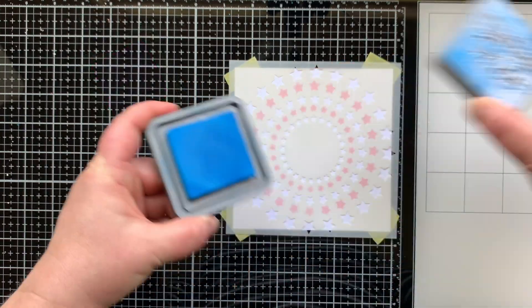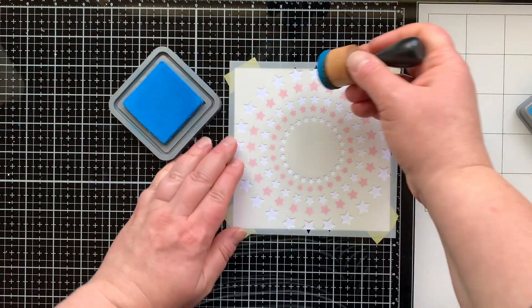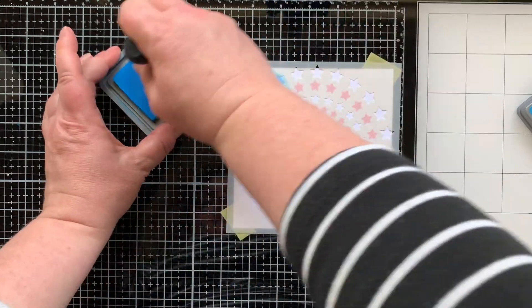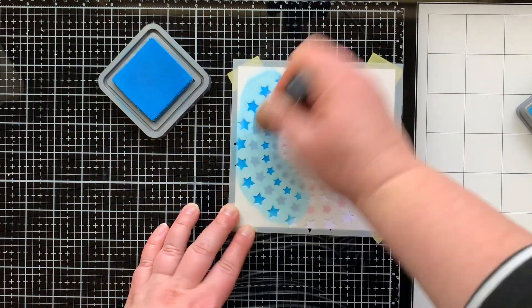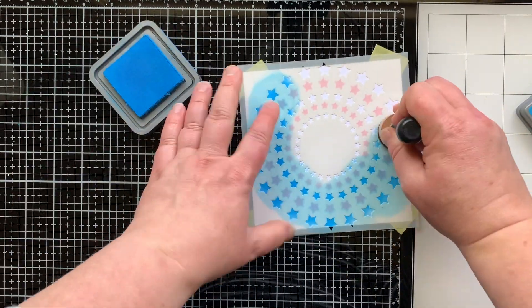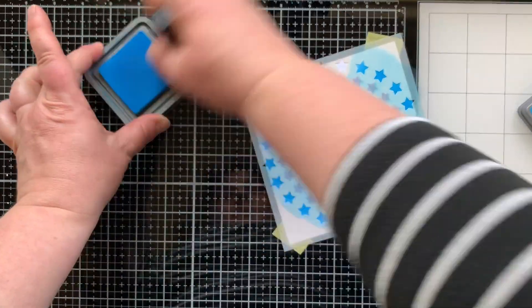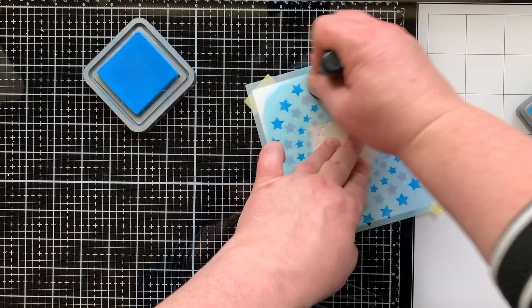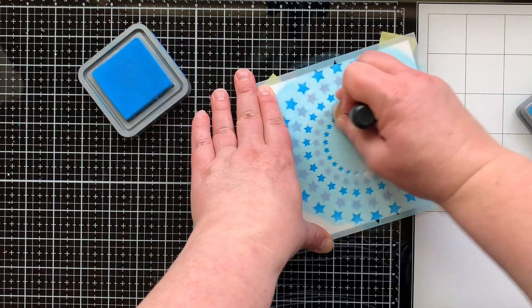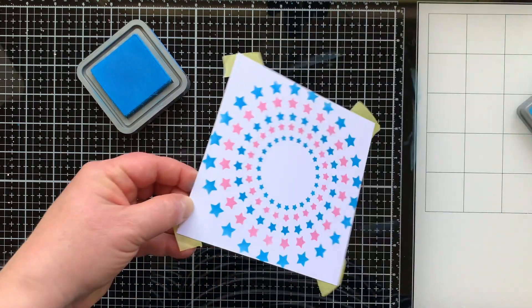Now I have Salty Ocean coming in for my second color, and as I'm stenciling over this I still have this sense of worry that I'm going to get blue ink on my pink stars — but I can't, because they're covered up. It was really easy to line them up because of those etched stars; they lined up perfectly with the pink stars I had already stenciled. So now I'm going to have this background with five rings of stars: blue, pink, blue, pink, blue.